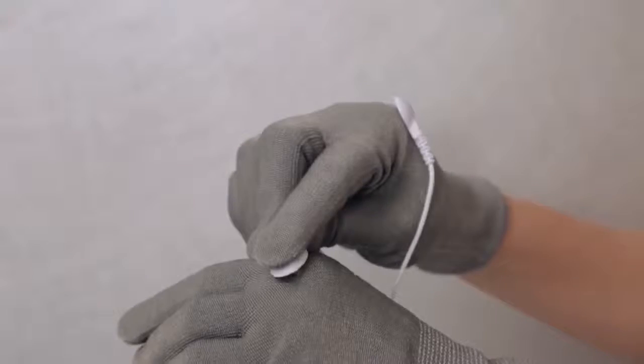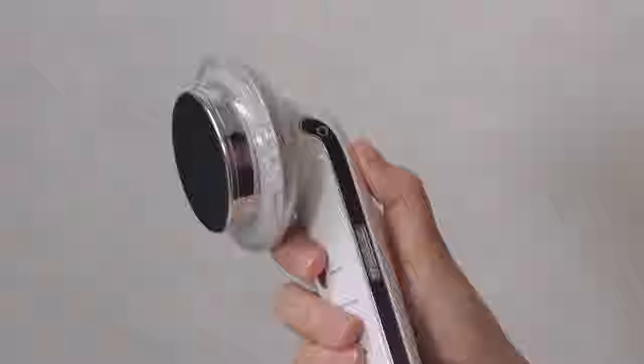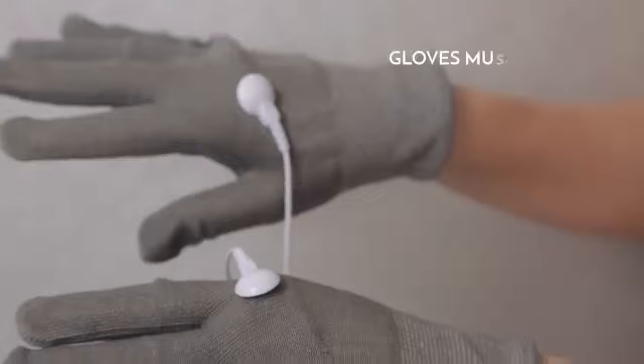For lighter pressure, use the gloves. Connect one end of the EMS wire to the gloves and the other end to the device. Wear the gloves with the wire end pointing upwards.